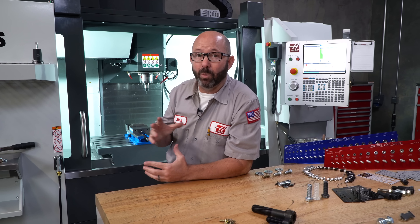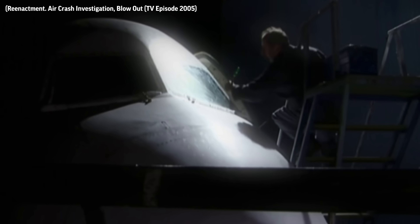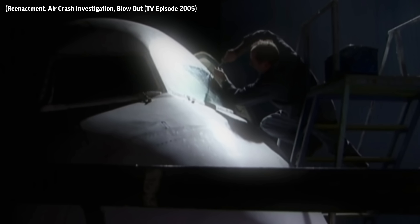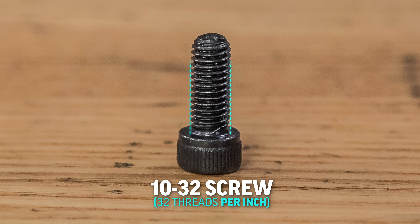But what happened? What caused this incident in the first place? Well, the day before that flight, the aircraft was in maintenance, and it was having that windscreen replaced with 90 screws that were supposed to have been the equivalent of a 10-32 screw.